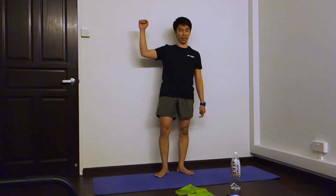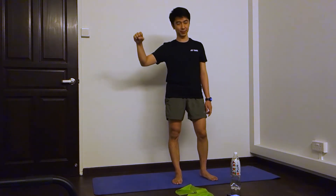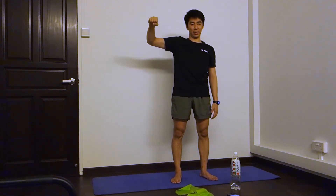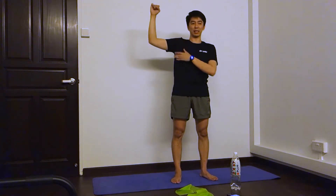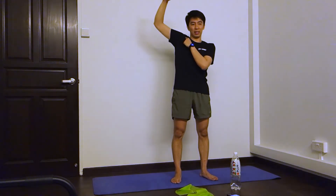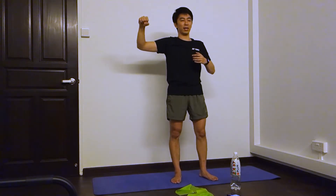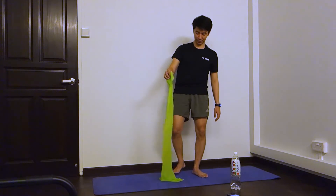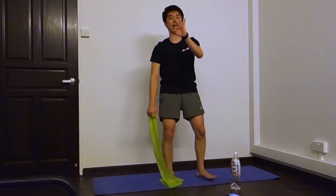Next one, we do the shoulder rotation again. So, hold your water bottle here or the exercise band, and keep this part fixed — it's going to just rotate this way. The only thing that's going to be moving is your forearm. I don't want to see the shoulder become like that. Don't lift up your shoulder here, and don't use your chest or your back to pull it back this way. It's just going to turn like that. We're going to do three sets of ten each side.